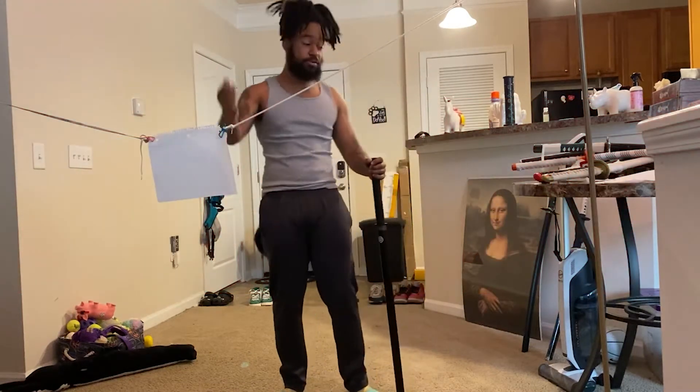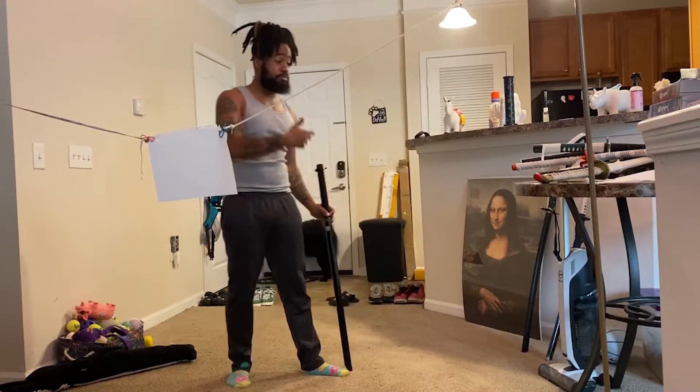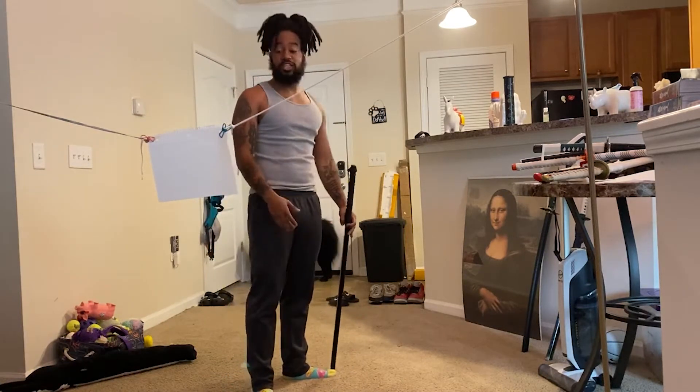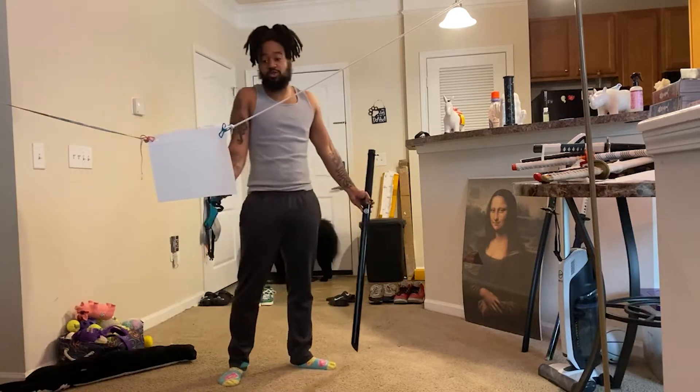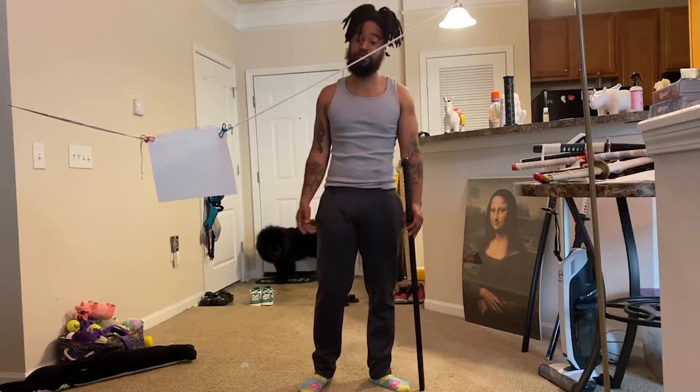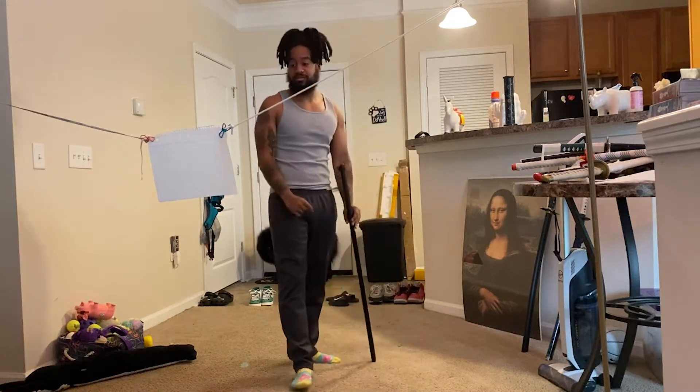I got the paper set up — 10 pieces of paper and 10 of my best swords. What we're gonna see is if we can just cut through 10 pieces of paper. Hit that like and subscribe, and let's get it.